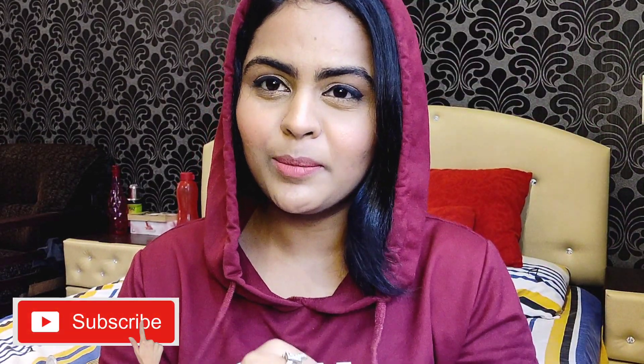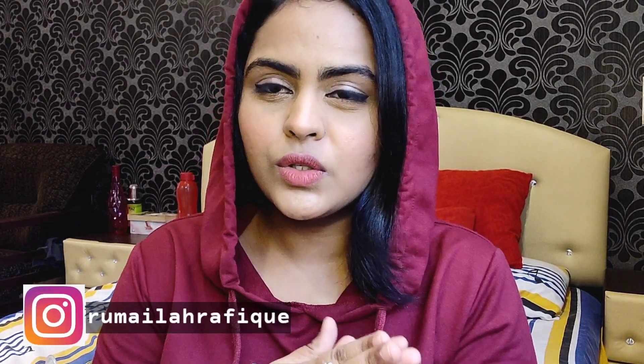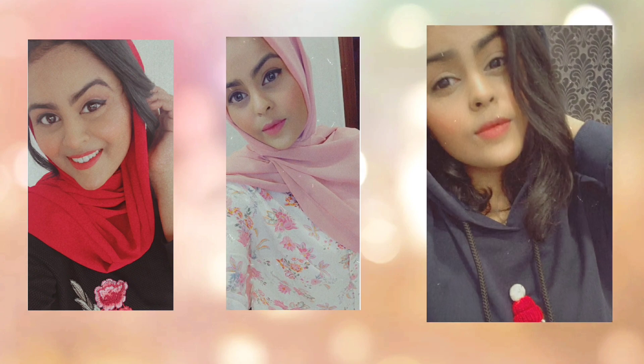Hi guys, welcome back to my YouTube channel. In today's video I'm going to talk about breastfeeding hacks, tips, essentials and all of that. I'm a mom to a seven-month-old baby girl and I have been exclusively breastfeeding her. These are the tips, hacks, and essentials — things I wish I knew before I started breastfeeding. Without too much blabbering, let's get into it.